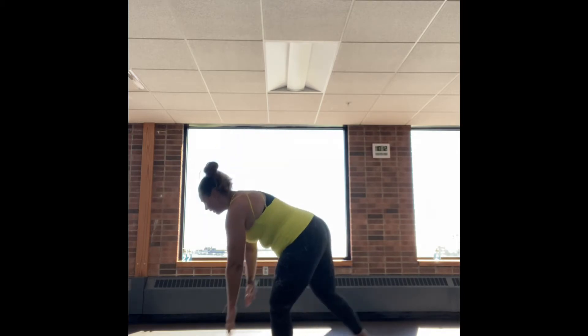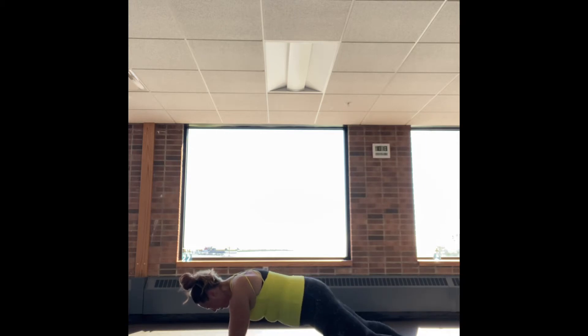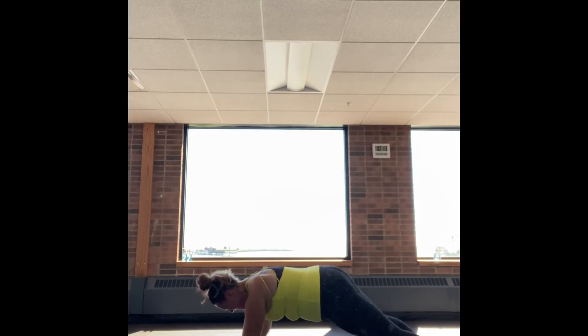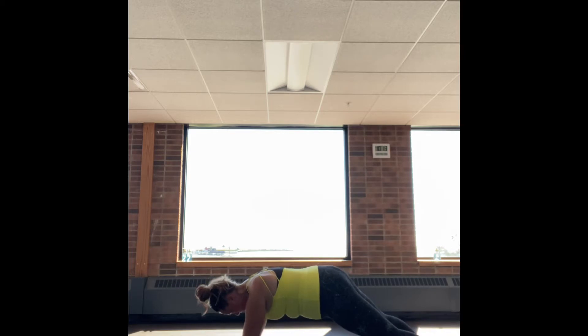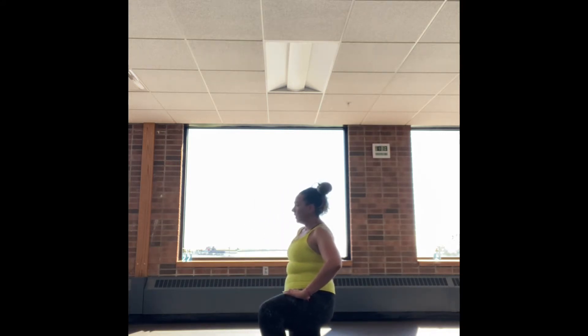Grab your sips of water. We're going to be heading into shoulder tap planks. Getting into that plank, hands underneath the shoulders, body in a nice straight diagonal line, squeezing the glutes, pulling the abs up towards the sky. You're going to tap the opposite shoulder with the opposite hand, keeping that head in line with your spine. The closer you bring your hands together, the easier this is going to be. If you can bring your feet out a little bit wider to widen the base, that will also help protect any pain in your back. Just take a break if you need it.